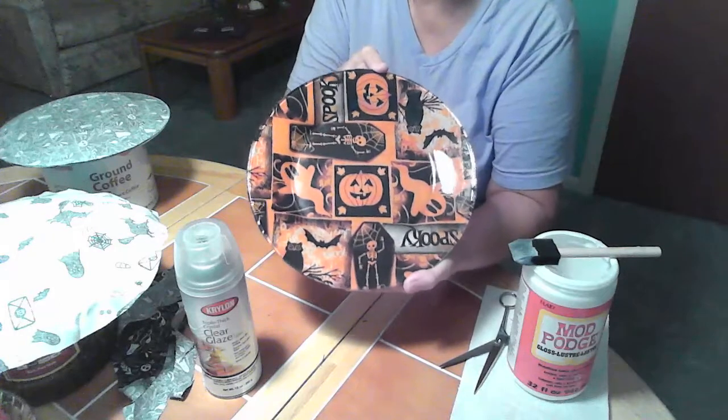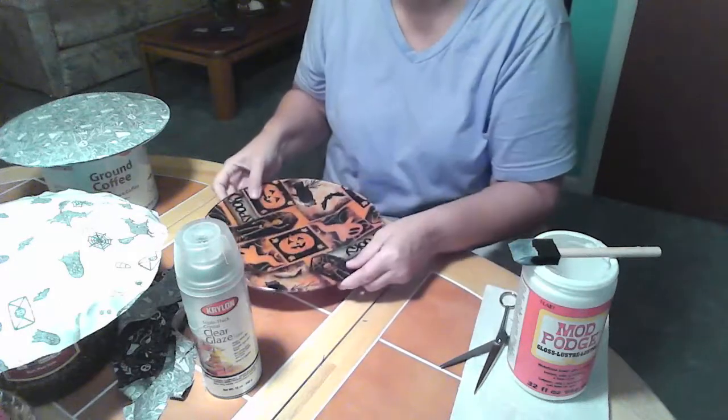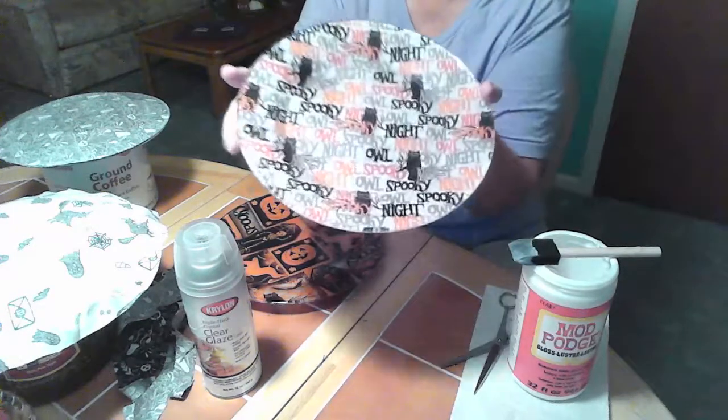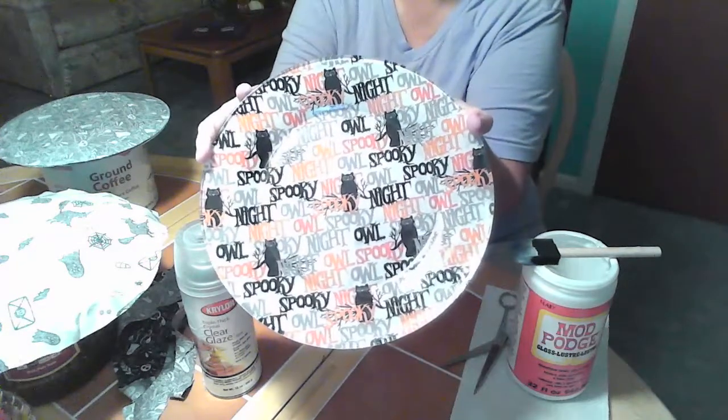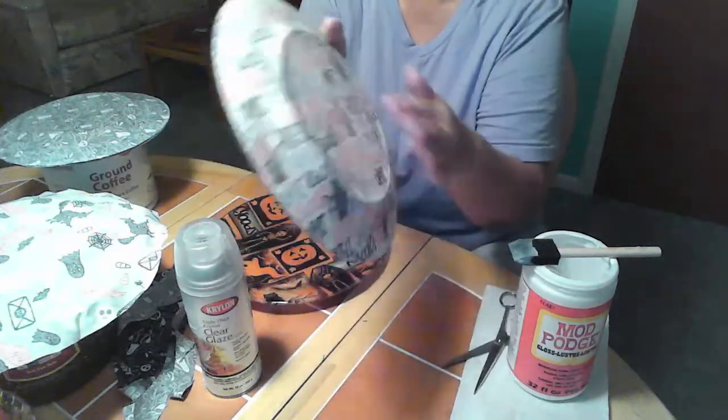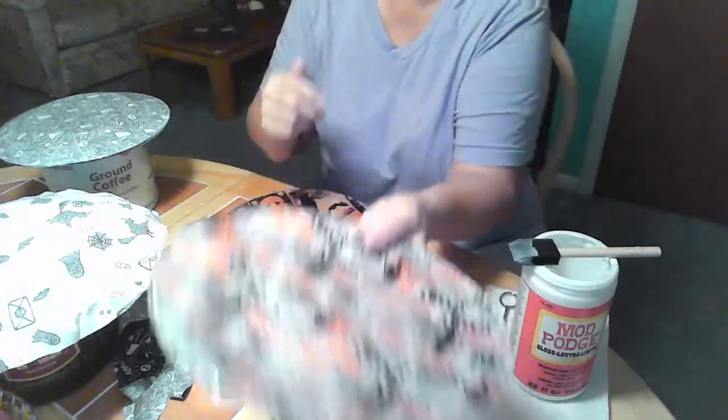Very, very simple. Very, very easy. This is another Halloween one that I had done too — like I said, I do a couple of them at a time. Same process. It's all sealed, nice and strong, and ready to go.